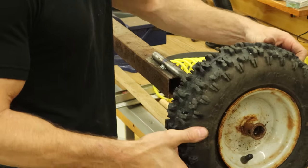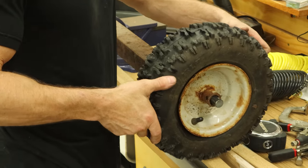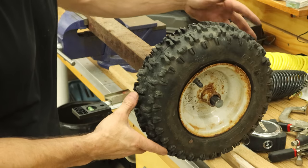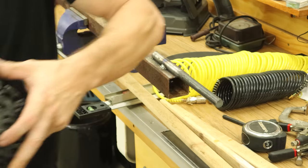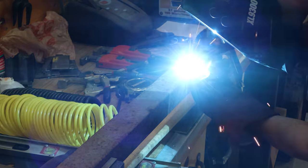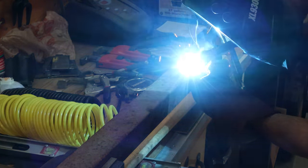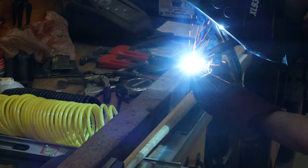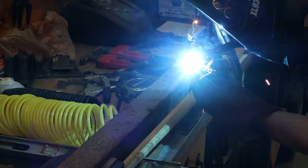Test fit our tire — this came off of a snowblower. We'll put our cotter pin in that end and that'll hold the tire on. It works. We might as well permanently attach it — well, as permanently as I can. The YouTube welding experts will tell me that my welds are horrible and it's going to fall apart, so hopefully it lasts for at least one car.